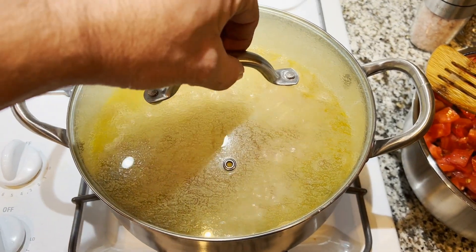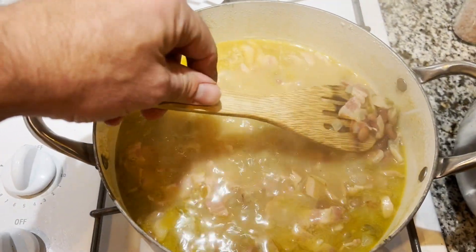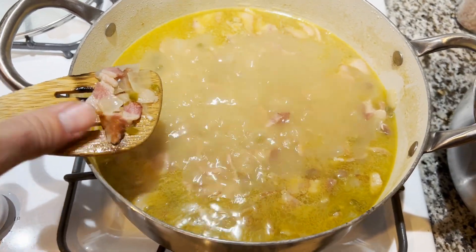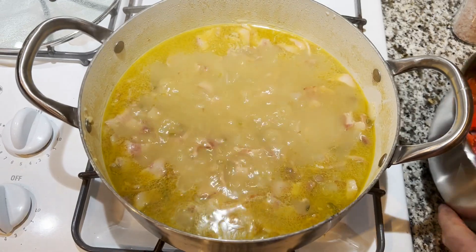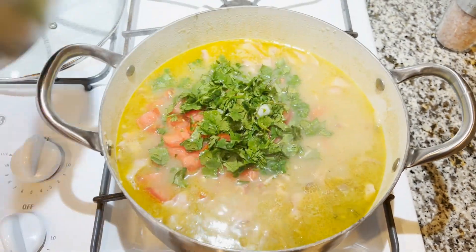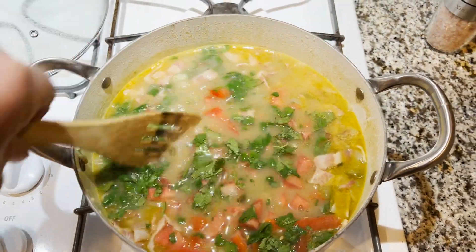It's been 40 minutes. I'm going to check the beans to see if they're getting soft, because if they are, it's safe to add the tomatoes and cilantro as well as some salt and pepper. They're getting soft, so we're going to go ahead and add the rest of our tomatoes and cilantro. We'll keep this simmering and then add some salt and pepper as well.